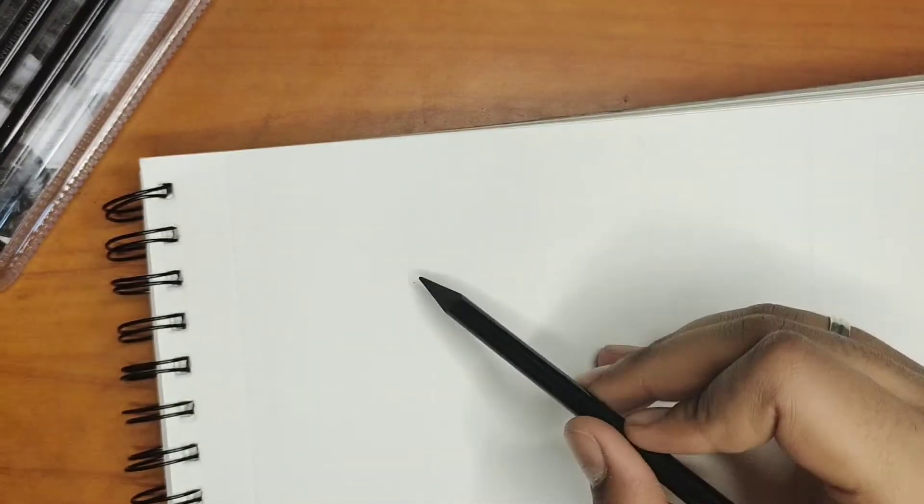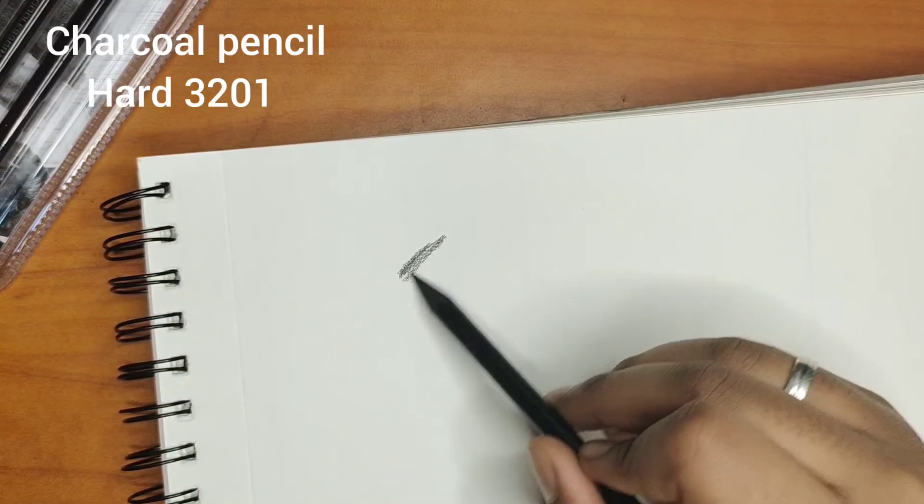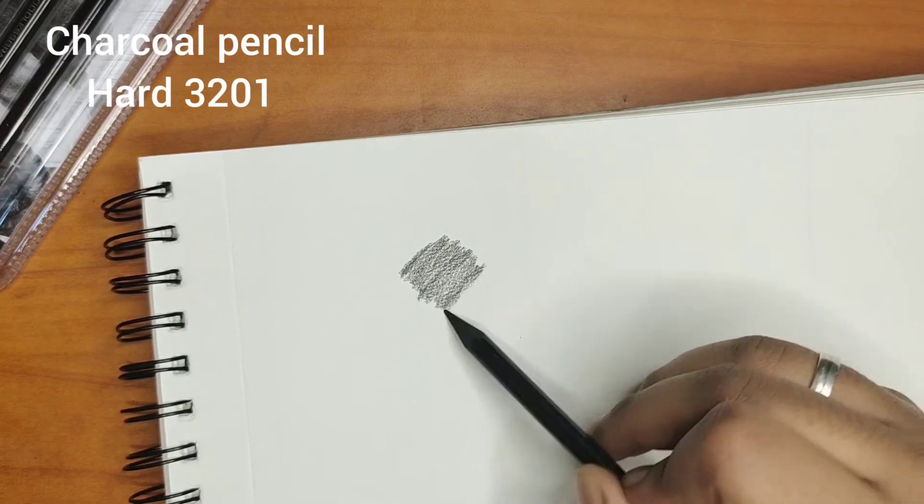Now I am going to use charcoal hard pencil. We can use these pencils in charcoal drawing.